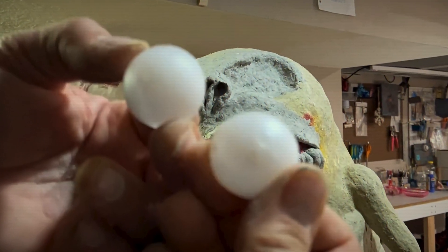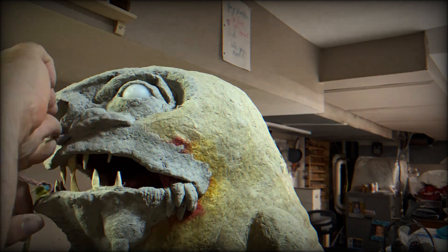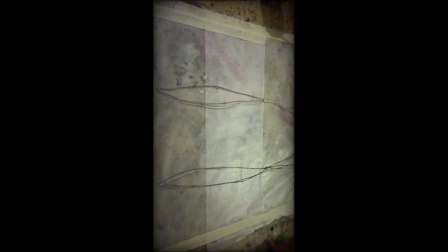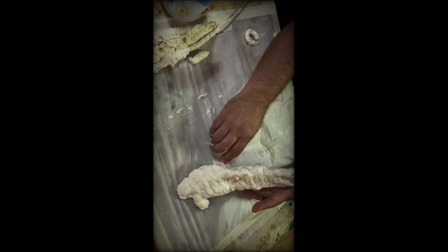Hold up — pause this real quick. I just got to let you guys know: these eyes came out of a Guinness can. They're these little balls in the bottom of a Guinness can. So when I got Guinness last time, that came with three monster eyes — how cool is that? We got so far along and he's looking pretty good, but I forgot to make the ears. So we need to make ears and some final details. We're getting close to being done.